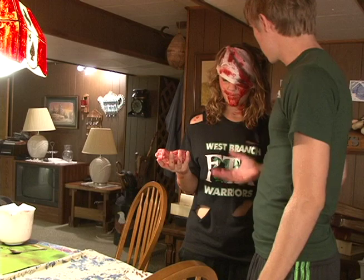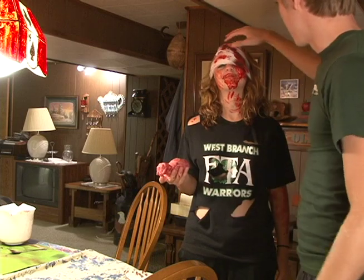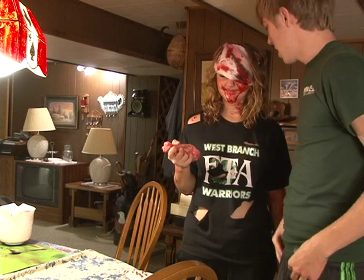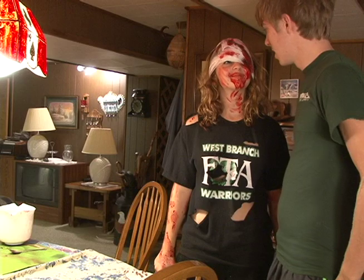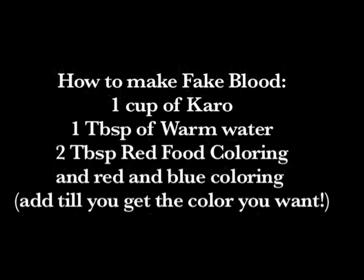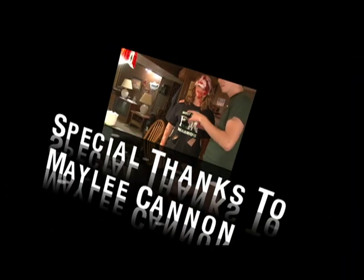Basically all you need to make somebody a zombie is this: you need gauze wrap, some spray paint, some fake blood, and some props that look good. And that's how you make a fake zombie. Thank you for watching.